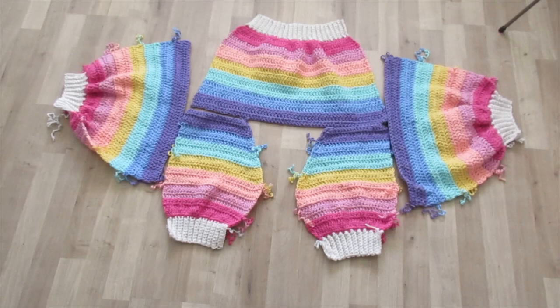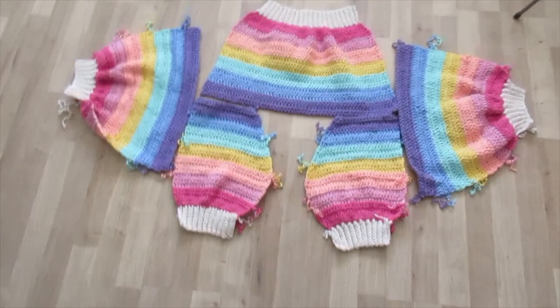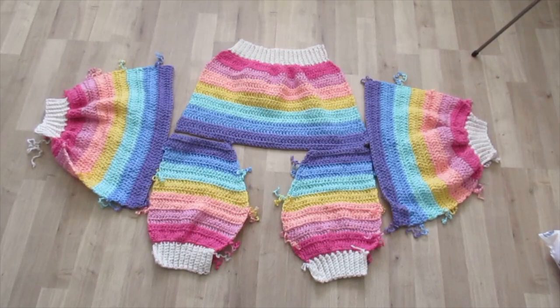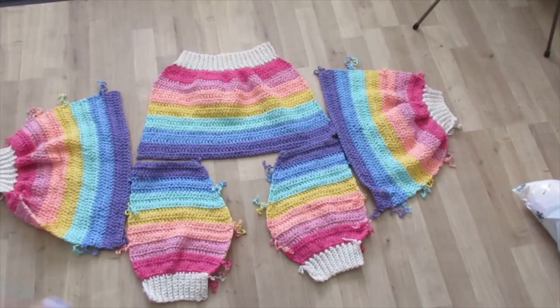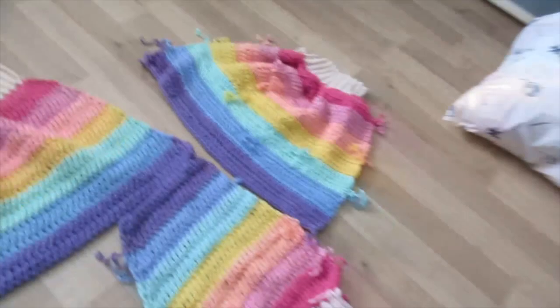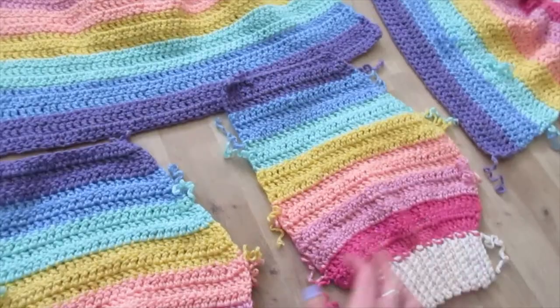Tragedy has struck — I just realized I lost my intro footage for this video, and that sucks a whole lot. But this is where we're at: the sleeves are as big as the back piece, probably bigger actually. What I'm gonna do next is sew in all the ends. The sleeves have a lot of ends because I made them from scraps — there are so many on both of them, and I think there are some on the panels too.